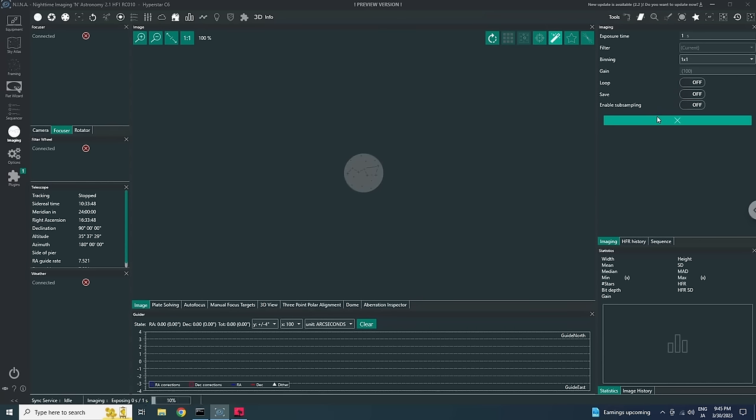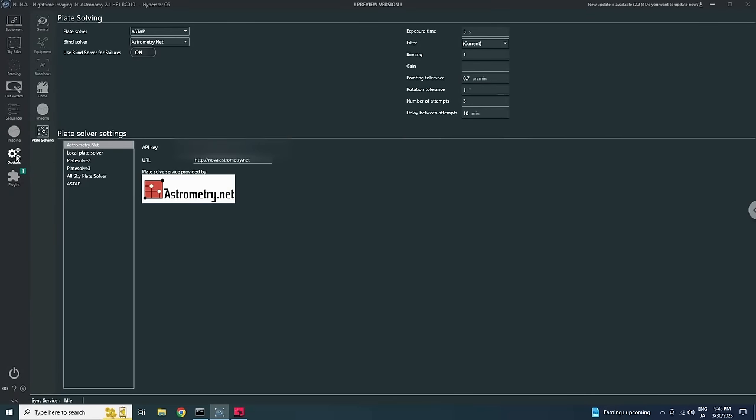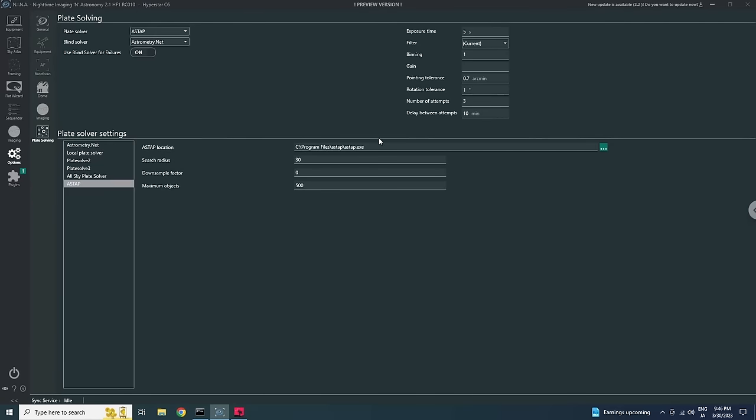You want to make sure you're roughly in focus with your main camera. I'll take a one-second exposure which should reveal a couple of stars. Yes, I can see stars — enough for plate solving to work, meaning NINA will be able to look at the star field and determine where the scope is pointed. It's actually a software called ASTAP in my case that does the plate solving.